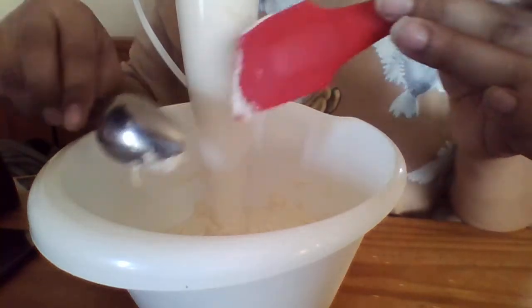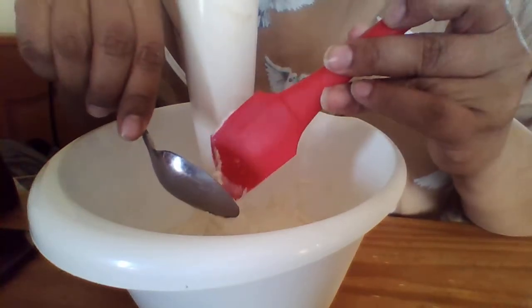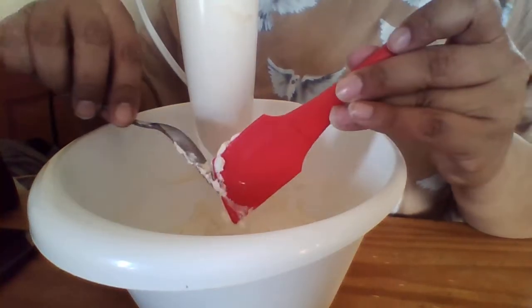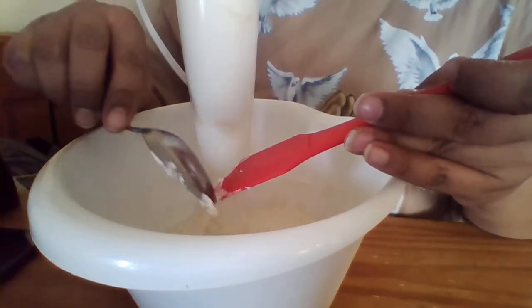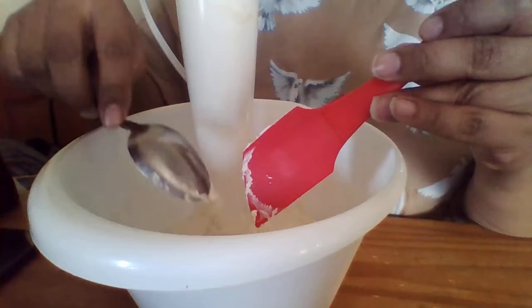If you don't want to use a tube, you can always put it into a jar and use it like that — I know some people who use their deodorant that way. But I like the store consistency, you know, in a tube. It's easy and not messy.